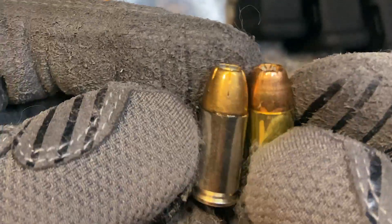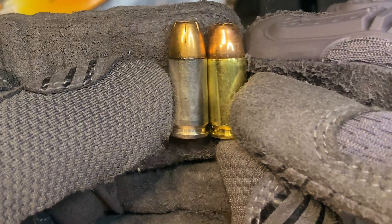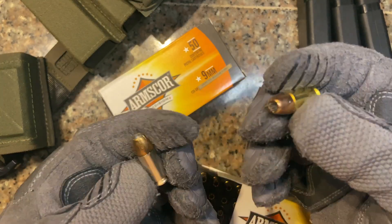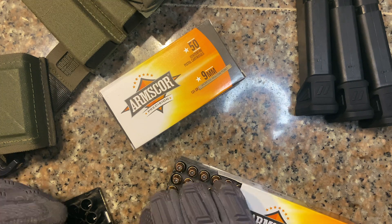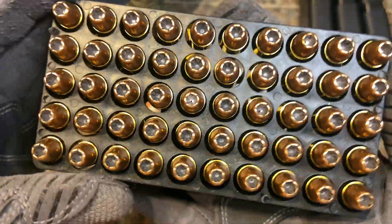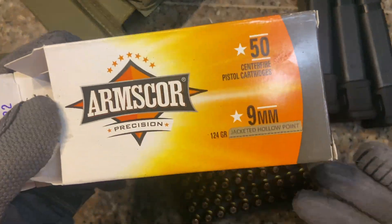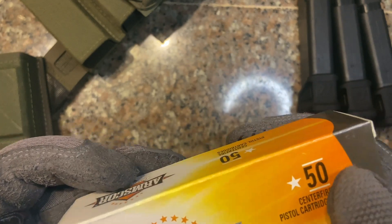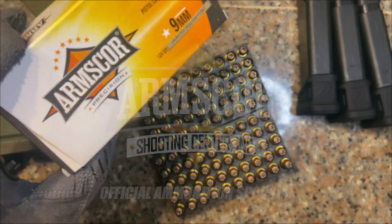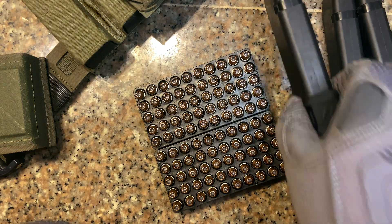That's where these Armscore jacketed hollow points come in — also 124 grains, same spec as my carry ammo but at a more affordable price point. If only I had the budget, I'd run the HST 100% of the time. As you can see, the HST is a bit taller, but they're both 124 grains. Hollow points for one third the price. This ammo is provided by Armscore — I'd like to thank them for sponsoring this video.